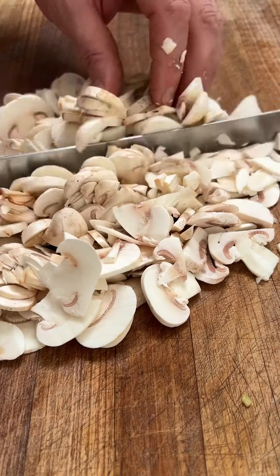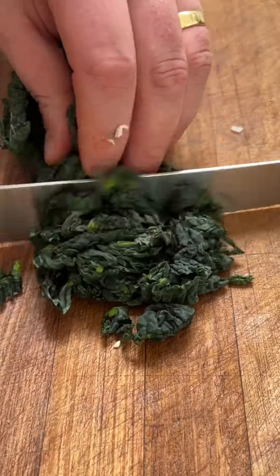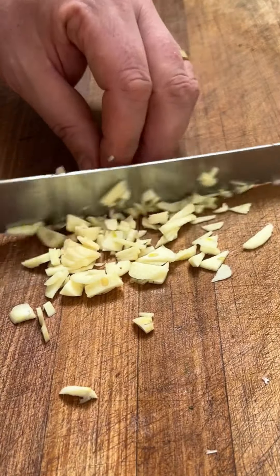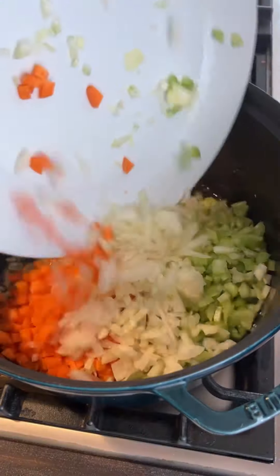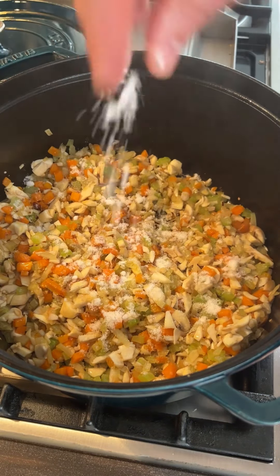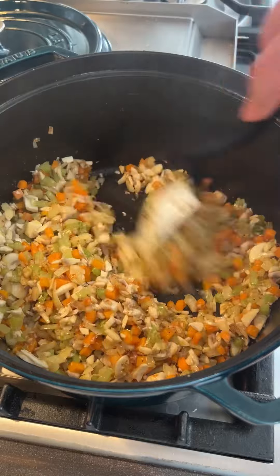Let's go with a quick lasagna. Dice your carrots, onion, and celery — to be honest you can grate this if you can't be bothered slicing and dicing it. Slice and chop your mushrooms. I like to use a little bit of cavolo nero, just a little bit of extra veg. Don't forget to give it a little wash. Slice and dice your garlic.